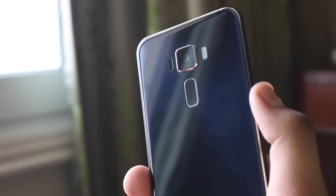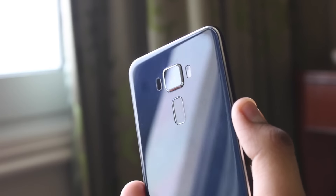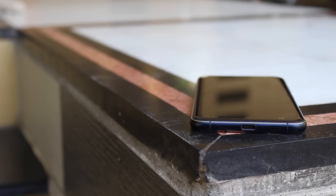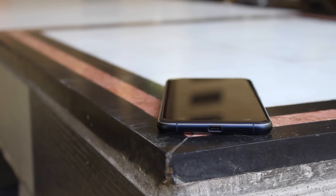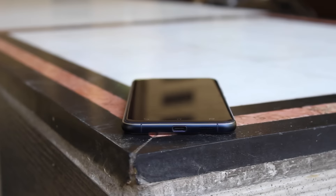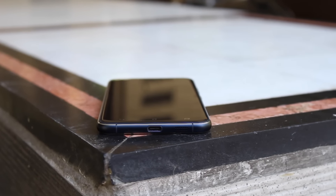Moreover, the color-wavering Asus signature circular pattern complements the elite design. Overall, the phone feels quite superior in hand. Kudos to Asus for using high-grade materials. With that said, the phone is surely slippery and needs to be handled with extra care.